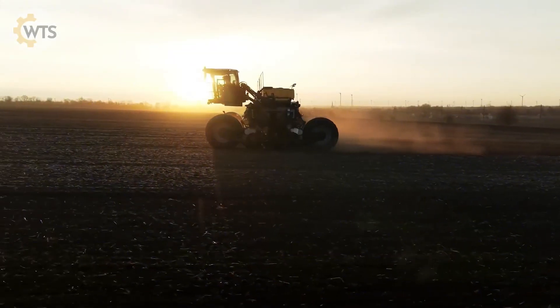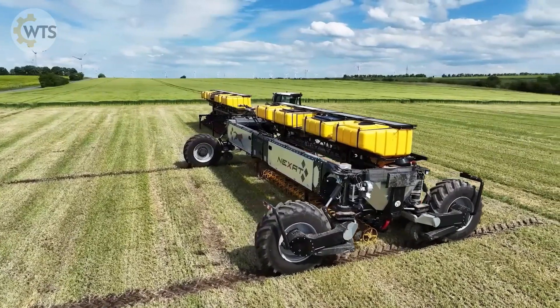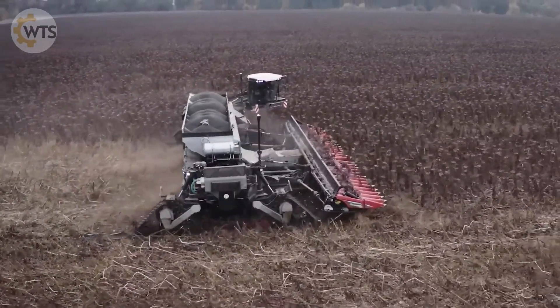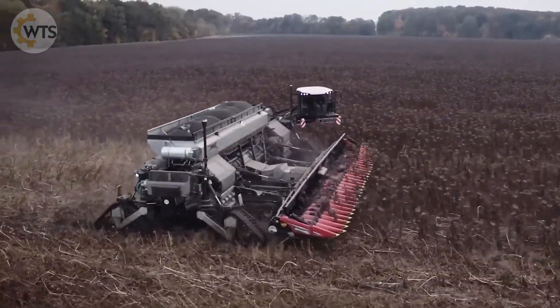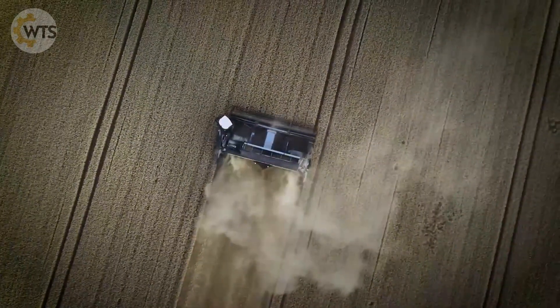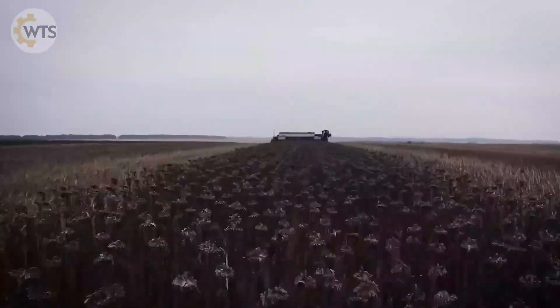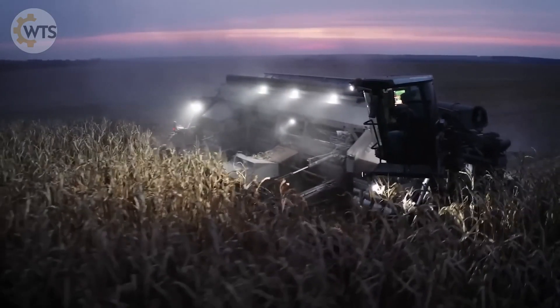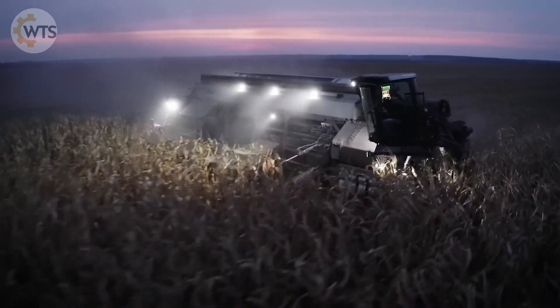Wide aisle control optimizes cultivation, reducing soil compaction to less than 5%, thereby increasing crop yields. For farmers who want to stay ahead of the curve, Nexat is not just a tool, but also a breakthrough in agricultural technology. Get it now to ensure a competitive advantage.